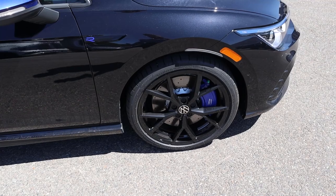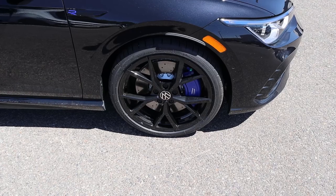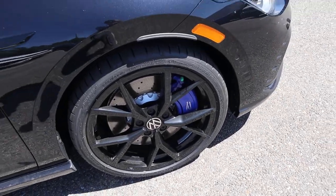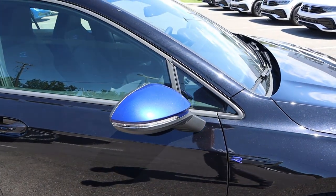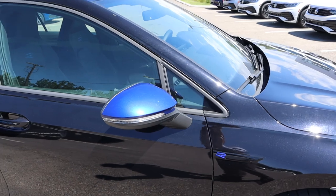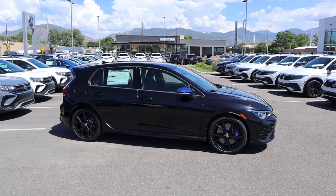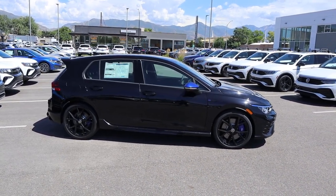Tire and wheel setup is 235/35/19 in the front and over in the rear. You can see the wheels are completely blacked out, and then you've got the blue brake caliper, which is another cool part of it. There's the R logo on the side, then you can see blue on the mirror cap — another part of the 20th anniversary package. And here is the side profile on the Golf R. The design is so sleek, I love it.